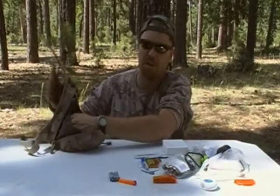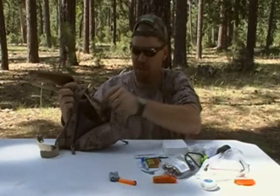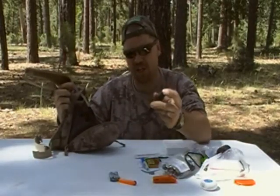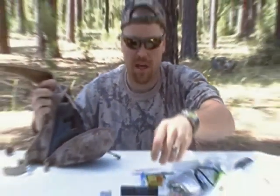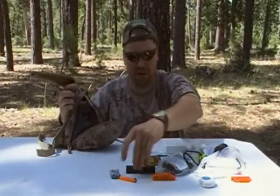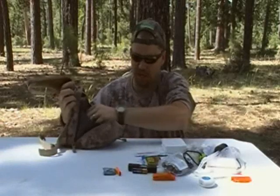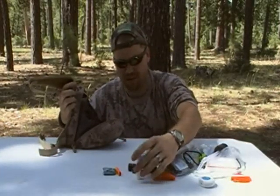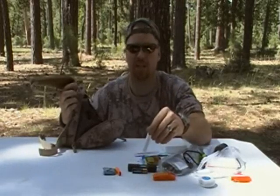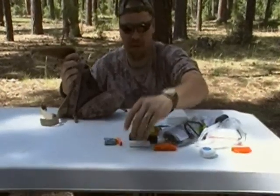Then I have one more compartment. I carry a LED flashlight — double A. This thing is really bright at night, in addition to the little micro one I have. I also carry a spare battery for it, so if I'm out at night I have quite a bit of light that'll last a long time. I carry some chapstick — this is also SPF 15, so I carry that in there.